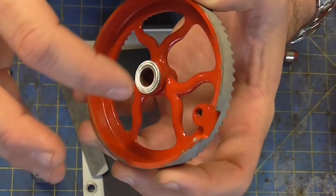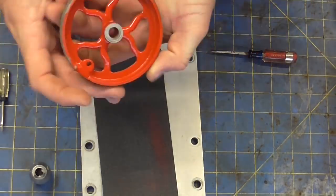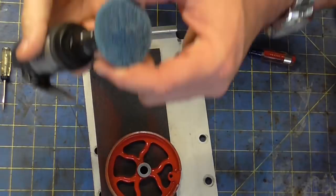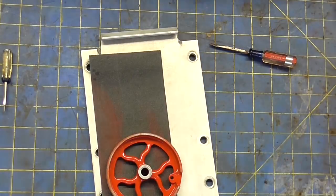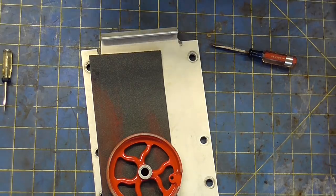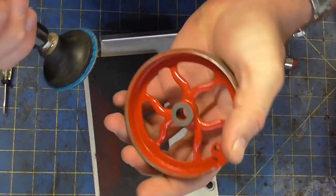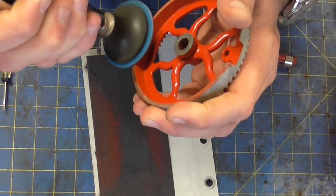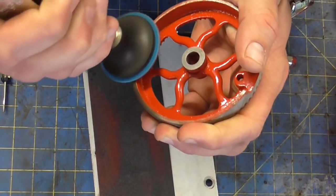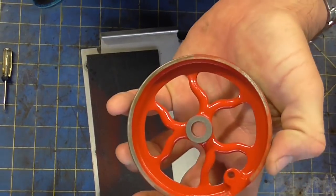This sits up a little proud of the outside, so that's not going to work. I'm going to try it. Yeah, that works good.